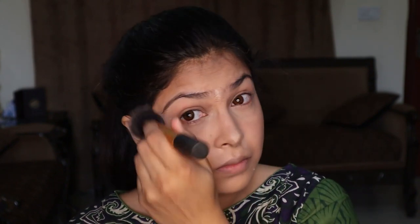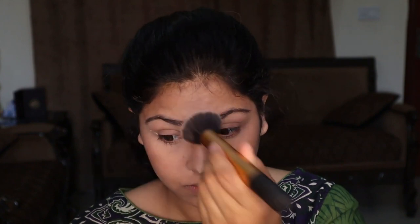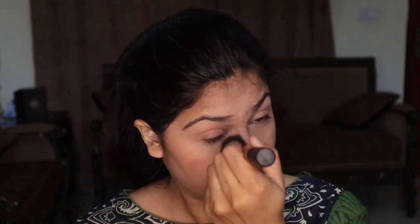Next, I'm applying Fit Me Loose Powder by Maybelline to set my concealer. I always prefer using a loose finishing powder because it really sets your makeup for a long time. If you don't get oily or move your makeup due to sweating, your makeup is locked in.